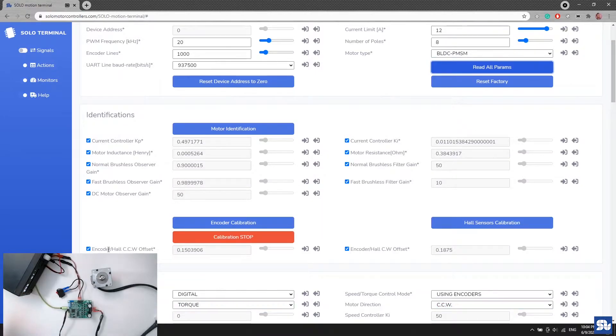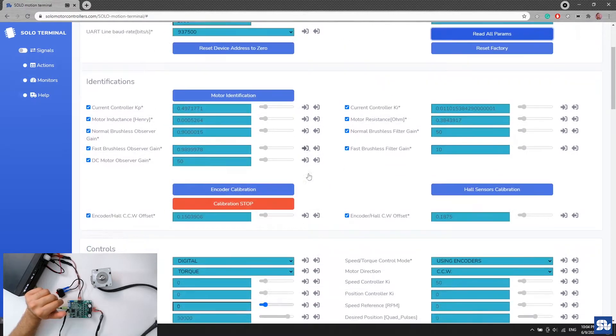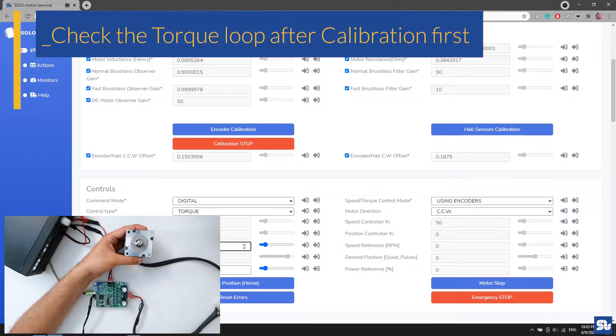Once encoder calibration completes, reading all parameters shows two values: the encoder offset in counterclockwise and clockwise directions — they can differ because encoders can have different offsets in each direction. SOLO automatically puts itself into digital torque mode during encoder calibration. Now everything is ready and I can give a torque reference. If the motor speeds up and accelerates to nominal speed, the wiring is probably correct.